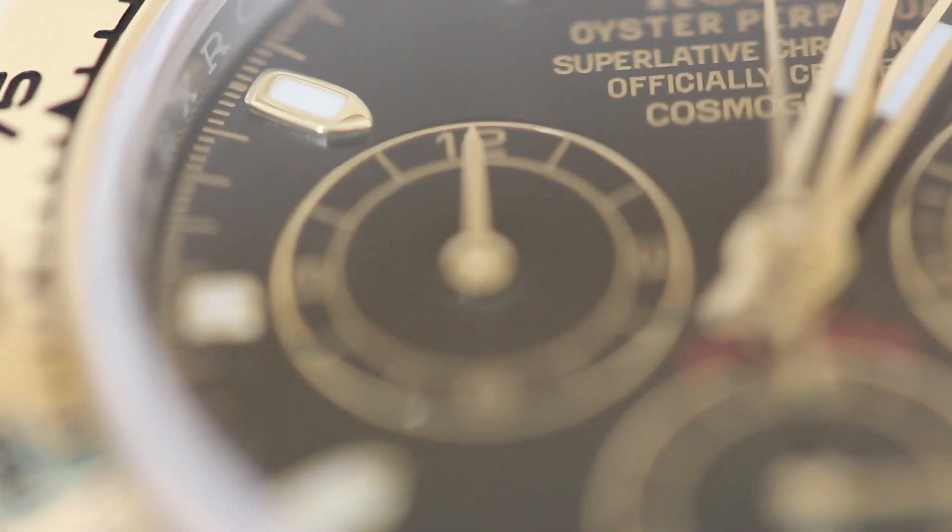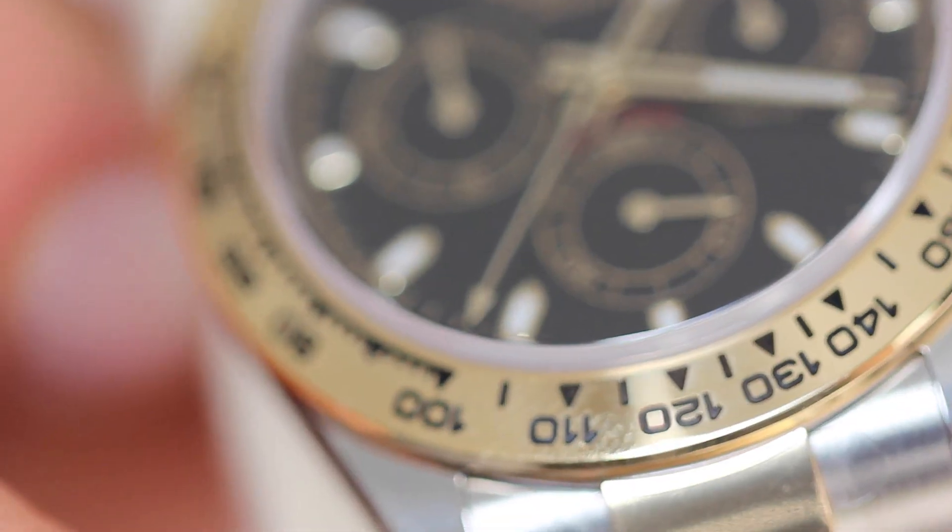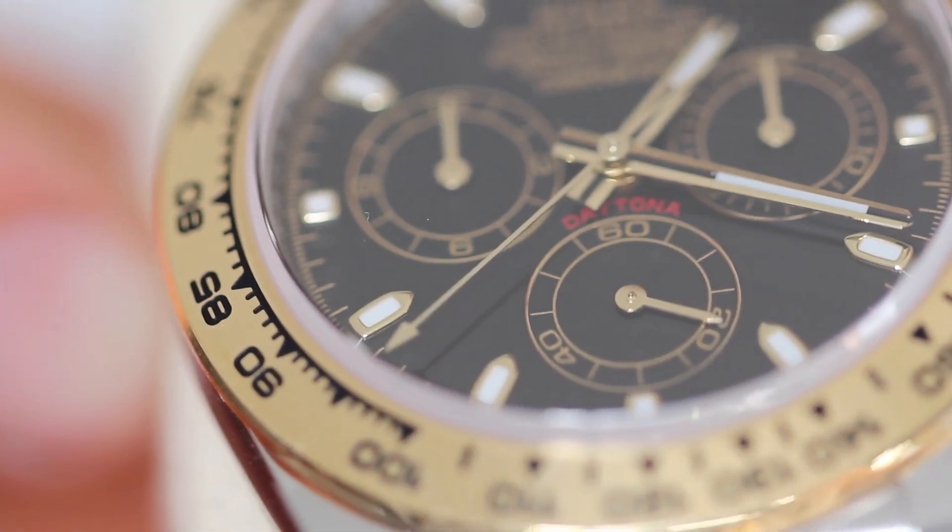The subdial at 9 o'clock shows our chronograph hours. The subdial at 6 o'clock shows our small seconds — this dial shows the seconds as the watch moves in normal time.